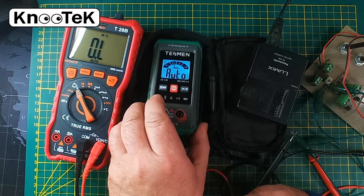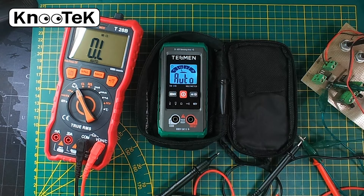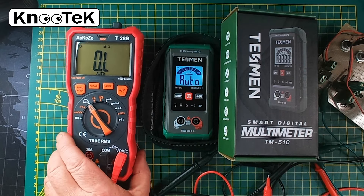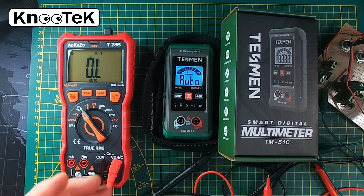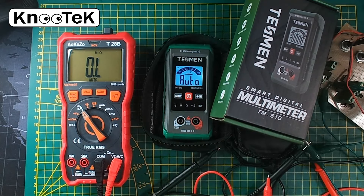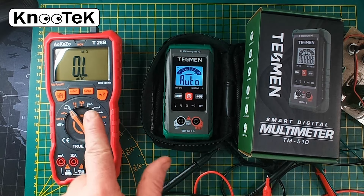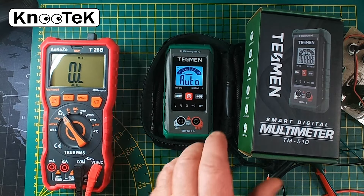So that's the Testament smart digital multimeter, and I actually really like it. I think it's the ideal thing to have in your toolkit. This AOK is a bit bulky to carry about unless you're a pro. Even if you are a pro, having something compact and easy to put in your tool belt is great. The Testament is much more portable.